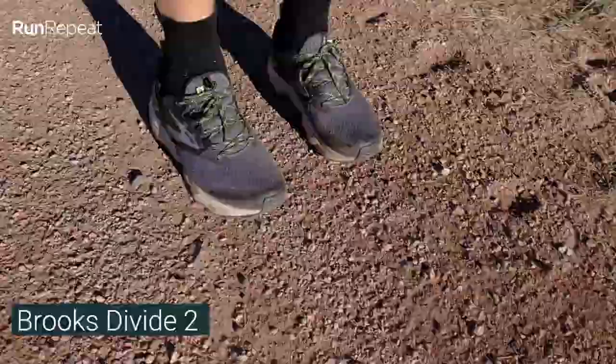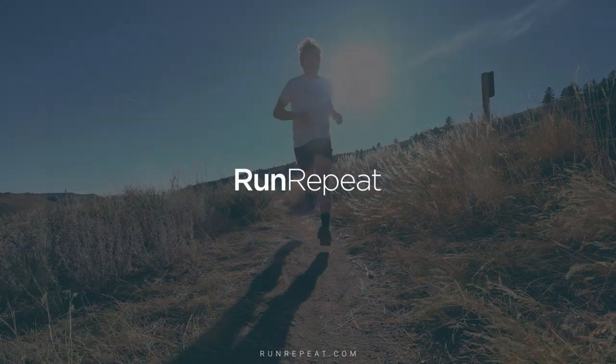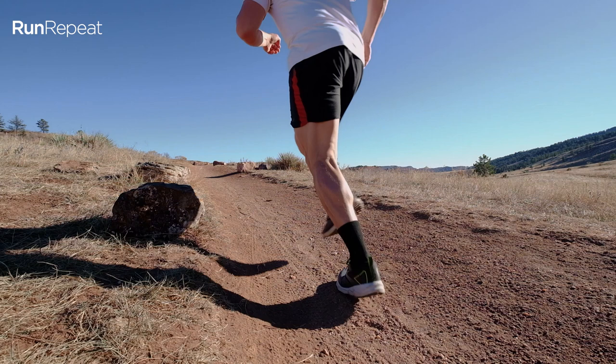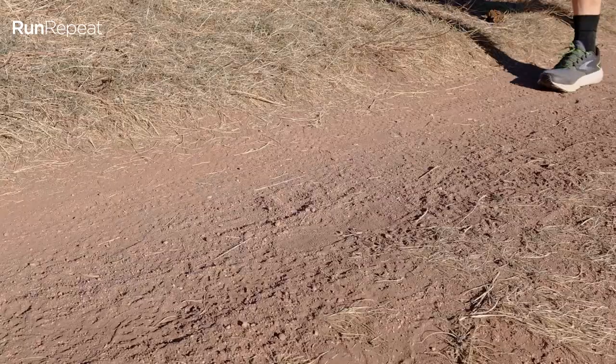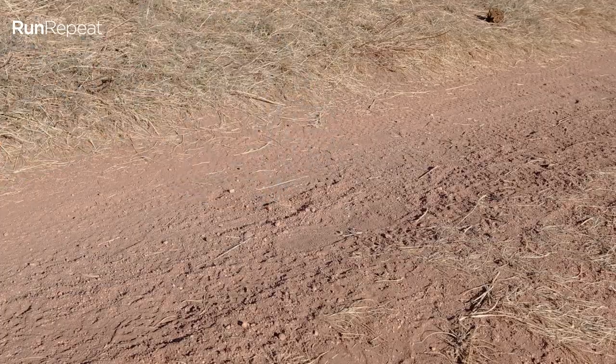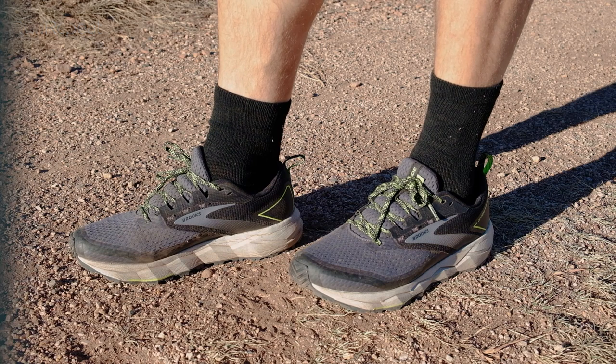Hey guys, Paul Aranto from Run On Repeat, and today we're here to check out the Brooks Divide 2. Now I know we already did a review on this when we compared it to the Caldera 5, but today we wanted to focus just on the Divide 2 and go a little bit more in depth. So what is the Divide 2? This is Brooks' transitional shoe — a hybrid shoe that can go trail and road, really designed as a road shoe for road runners to feel comfortable starting to dabble in the off-road arena.